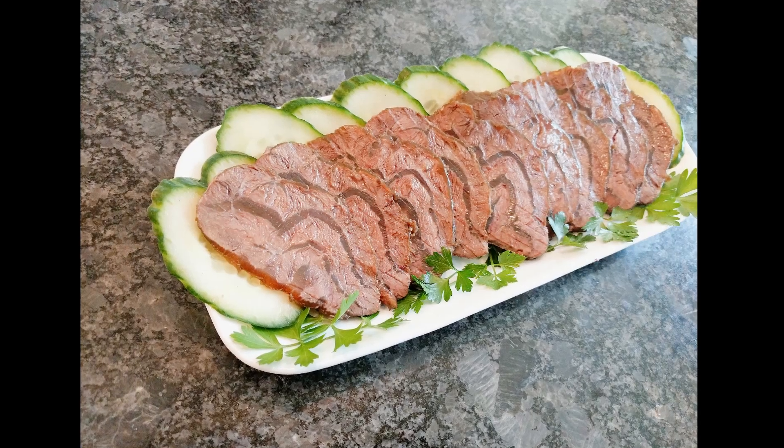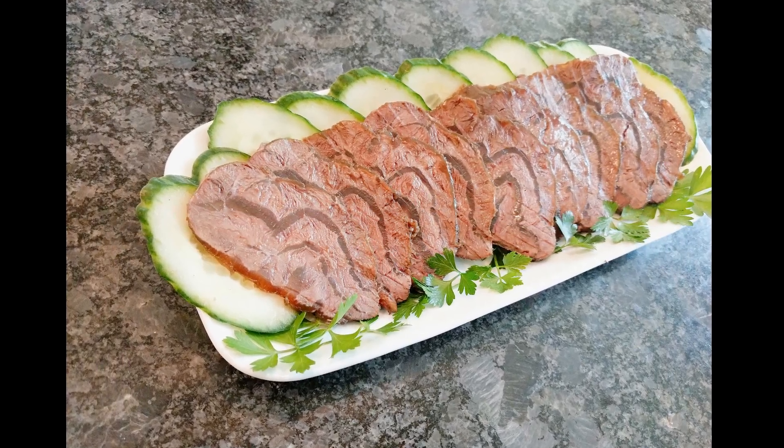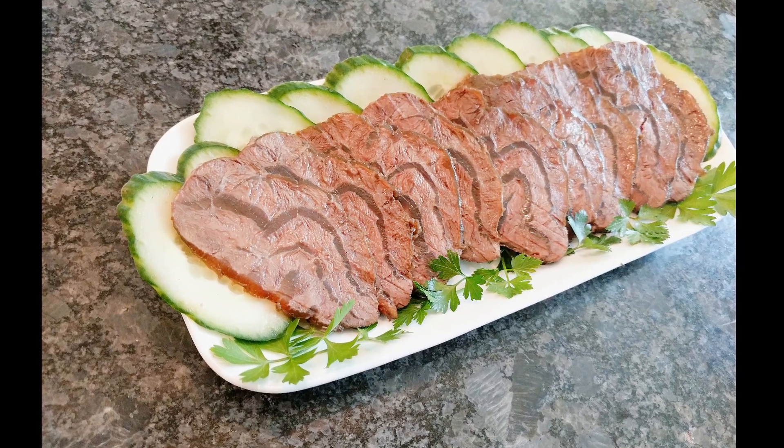Welcome back to Cheryl's Workday Gourmet. Today we're making a quick and simplified soy braised beef shank.